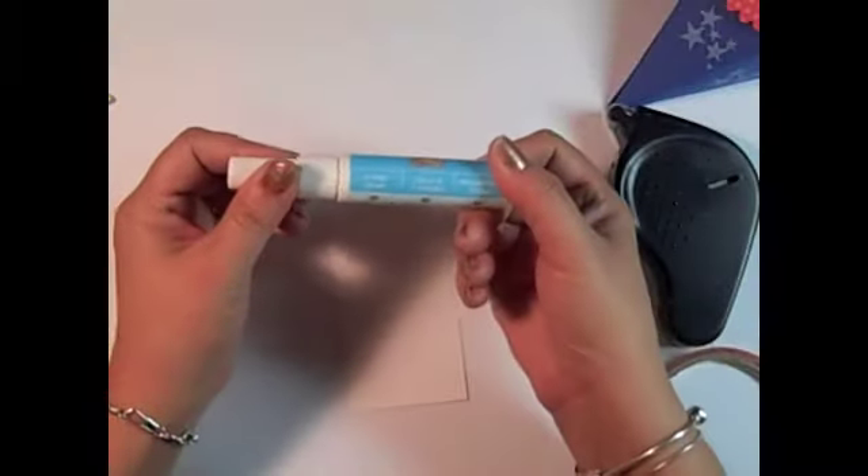Hi, this is Lisa with Ink and Inspirations, and I wanted to give you another few tips on some essential tools, and particularly adhesives from Stampin' Up! The first one I'd like to show you is this two-way glue pen.